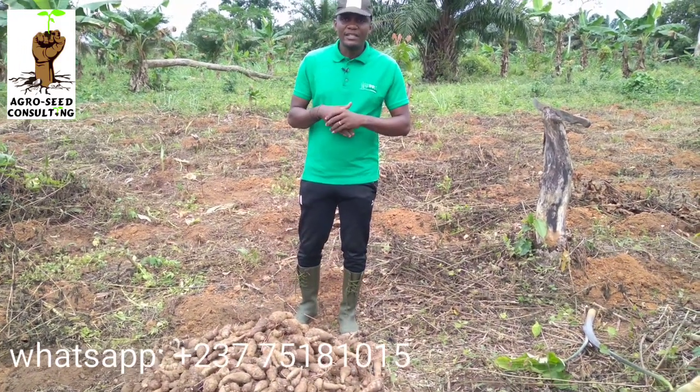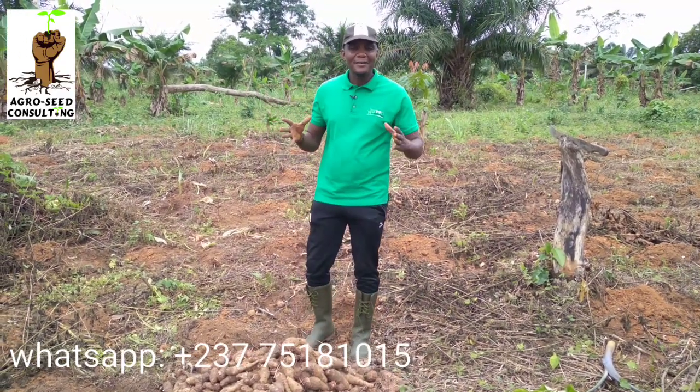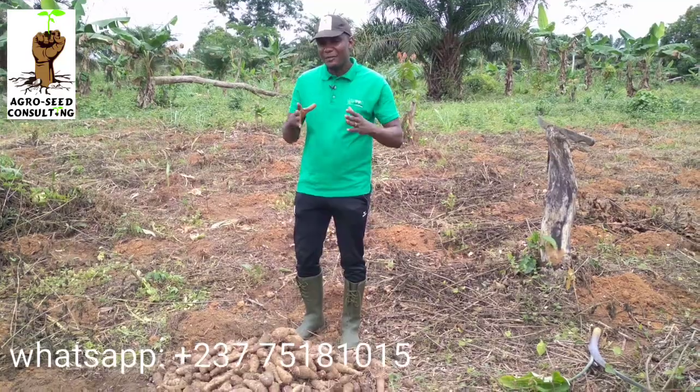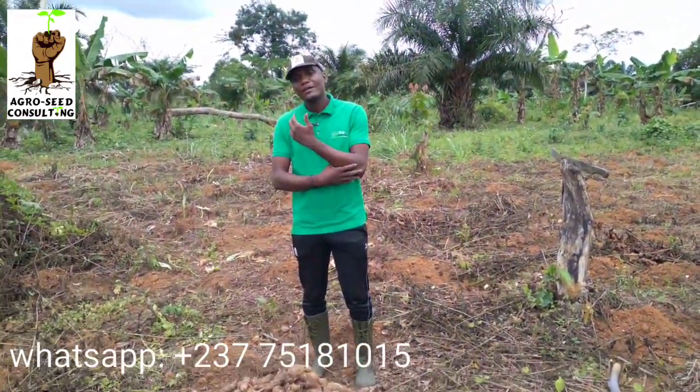Salut fidèles abonnés ! Merci de recevoir mes salutations agro-éco responsable. La terre ne trompe pas, c'est vrai, mais on ne triche pas avec elle. Bienvenue dans cette vidéo chez les agriculteurs — nous allons parler de la récolte du macabo, de comment bien récolter son macabo.